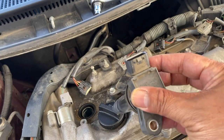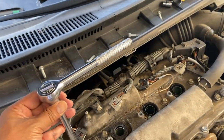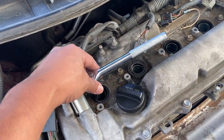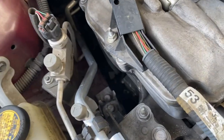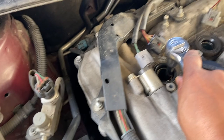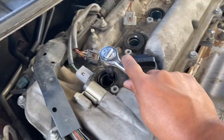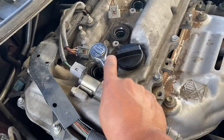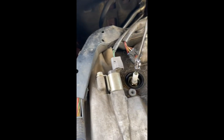Now grab the 5/8 socket for the spark plugs. Drop it down — lefty-loosey again. Work on all four of them the same way.